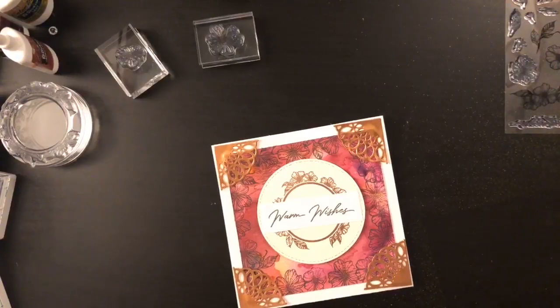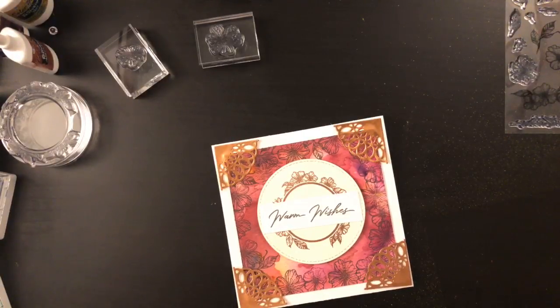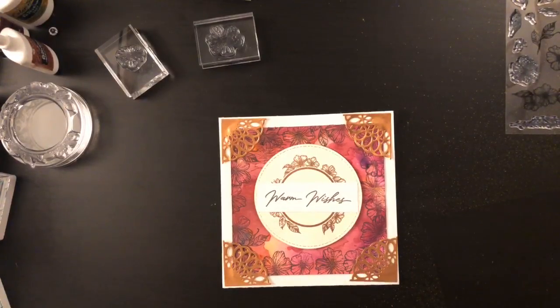Hello everyone, I hope you can see me live now. For whatever reason I didn't have it connected to our Wi-Fi in the office, which unfortunately made it so I couldn't go live. So now we're live and I'm excited to be live because I want to show you guys the card that I made today with the brand new inspiration box. This inspiration box is live right now and we're three-quarters of the way sold through them.